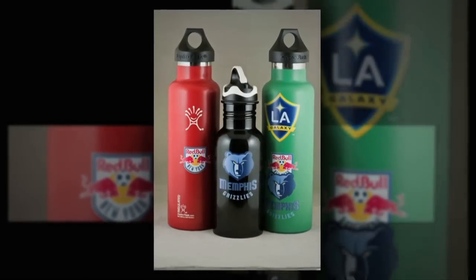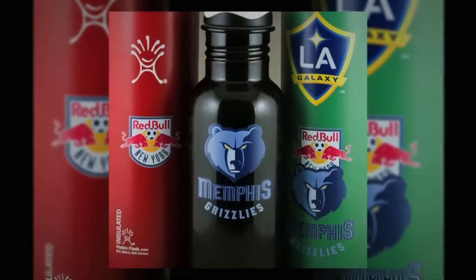Coming soon: a rotary module for the X-Jet. Print on drinkware, cylinders, bottles, and any other cylindrical shaped items.